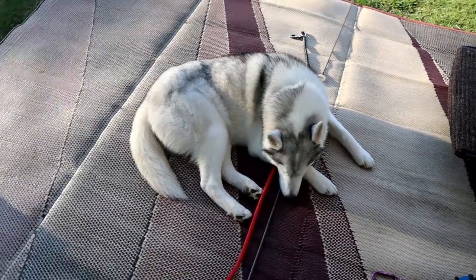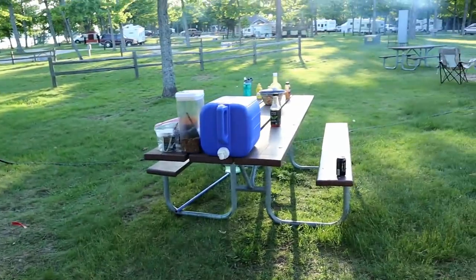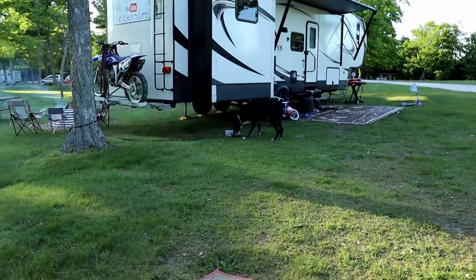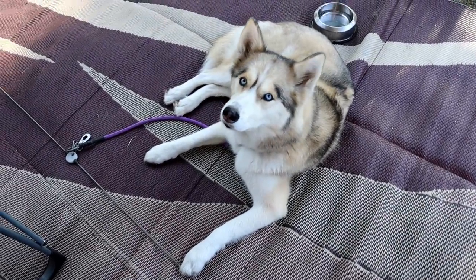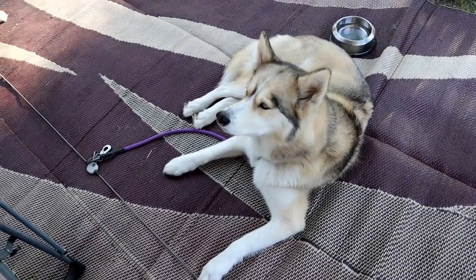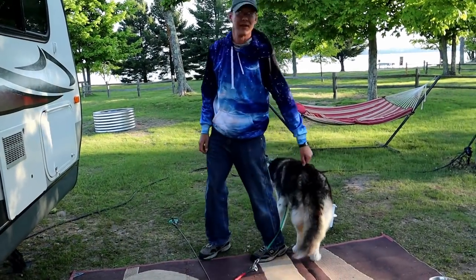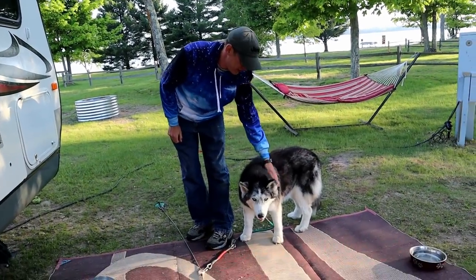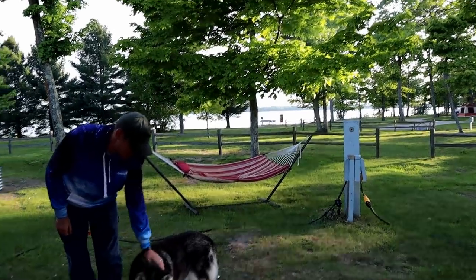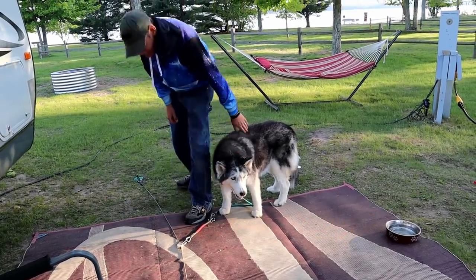We are back from our crazy day of adventures. The dogs just all had dinner, we just all had dinner, we got a fire going. Apollo is finishing his dinner — he came hiking with us today. We had a pretty good day of fun. What do you think, Shelby? Did you have a good day today? Did you have fun? She's like, I had fun.